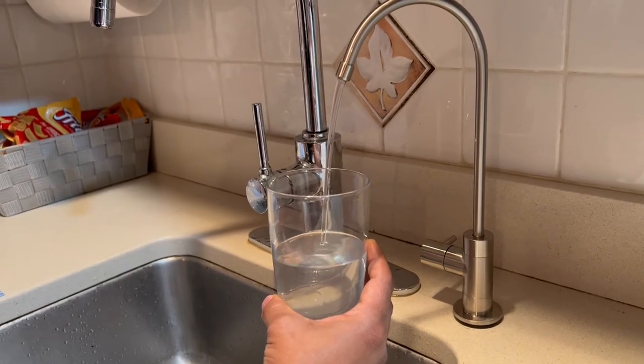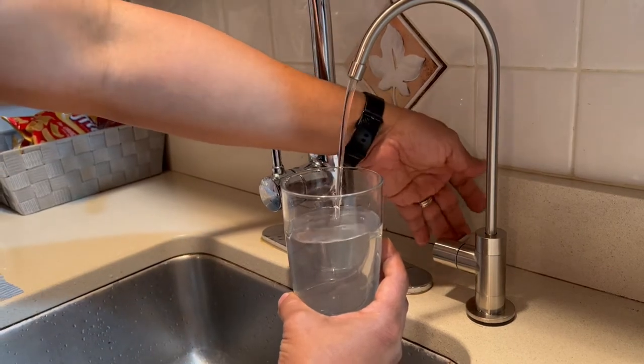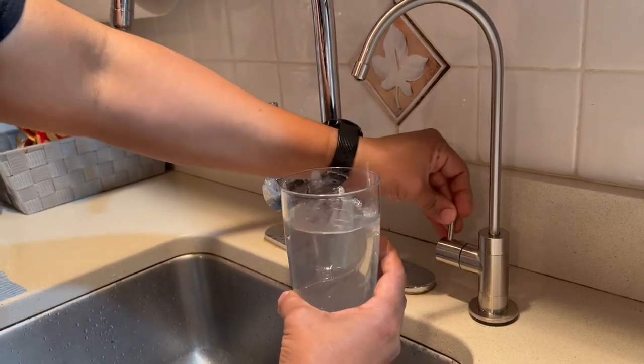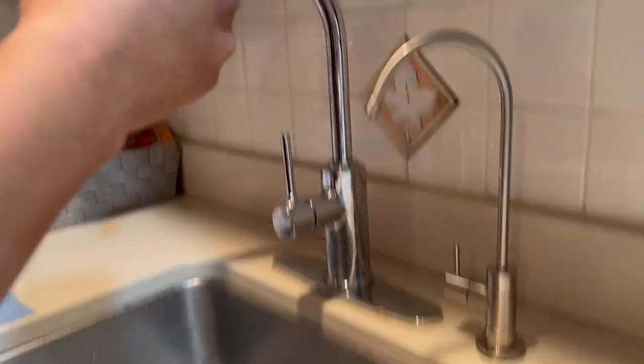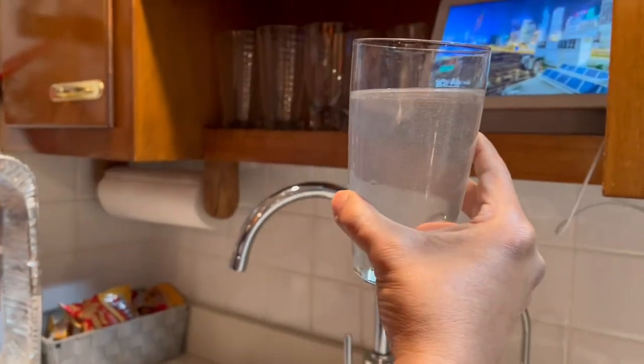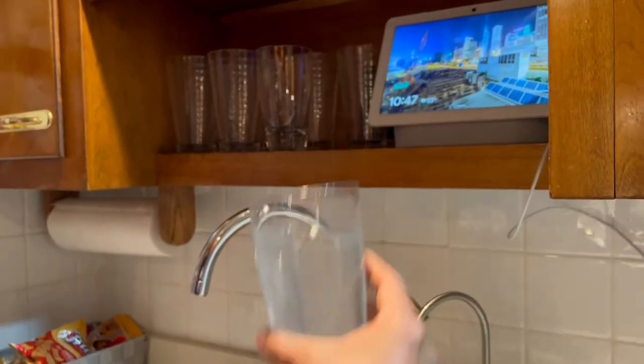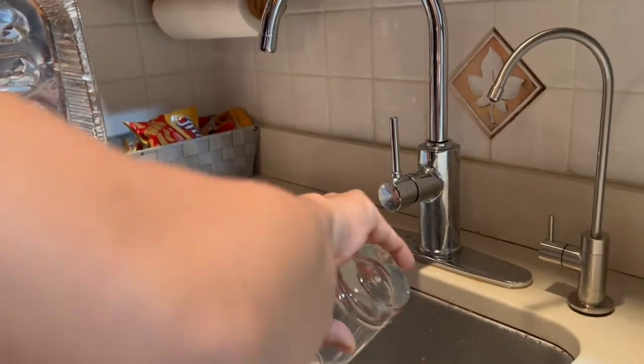You have to let it fill up completely for about two hours, and then do it again. We have to leave it overnight. Right now this is how it looks — it looks murky, the first batch looks pretty bad too, so just throw it out. Don't drink that first water — please don't drink it.